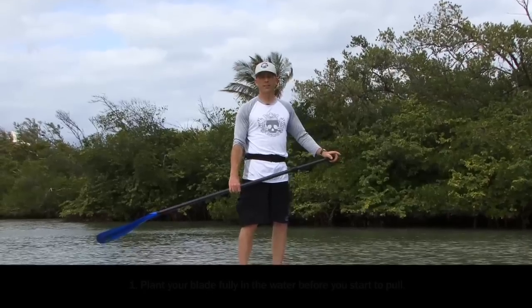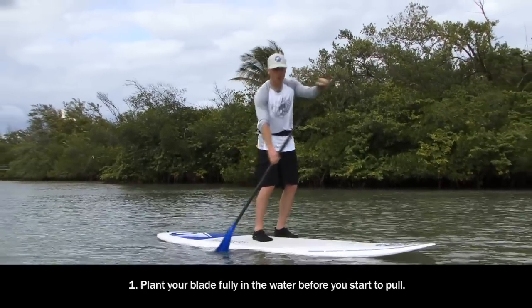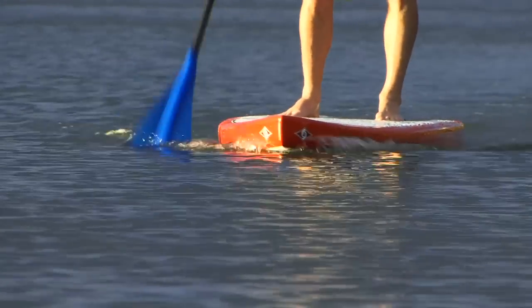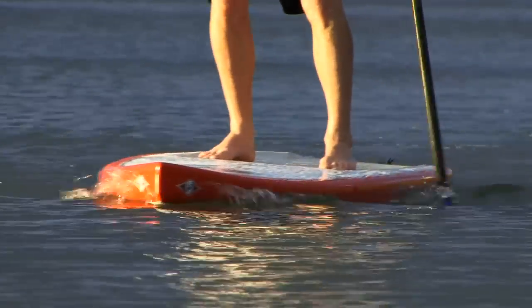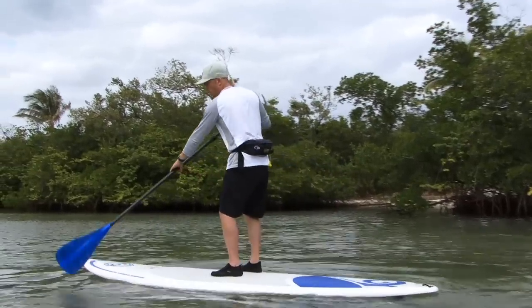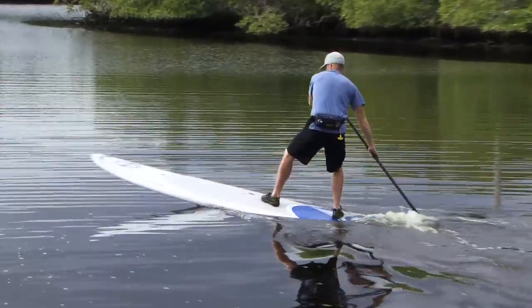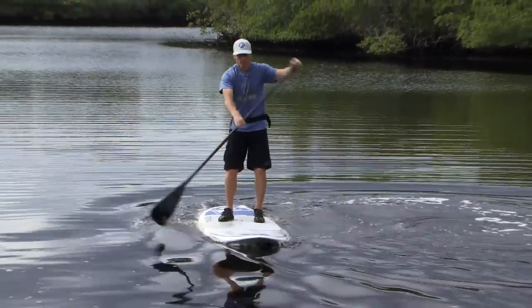The first golden rule states: plant your blade fully in the water before you start to pull. This applies to every stroke you take. The reason we want the blade fully planted in the water is because it gives us the most power out of our blade. It also acts to stabilize you because when the blade is fully in the water you have an extra point of contact with the water, which is basically acting as a brace for you while you're paddling.